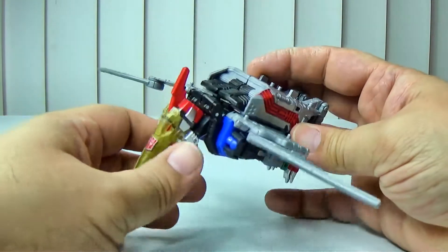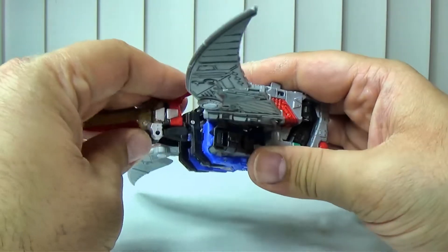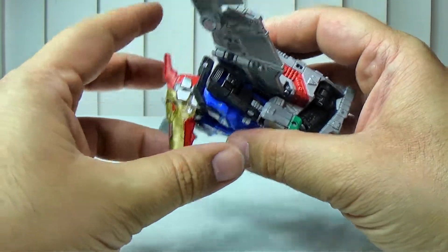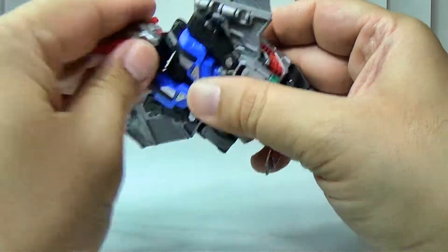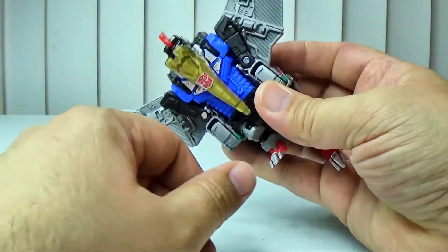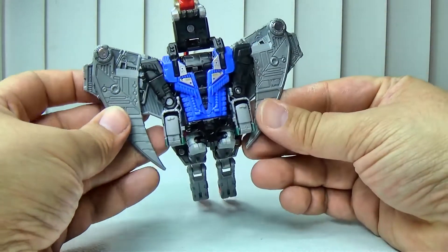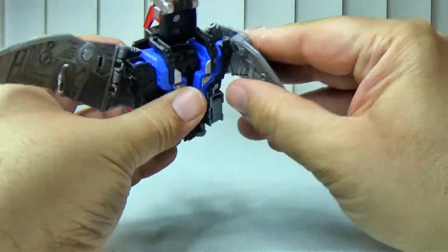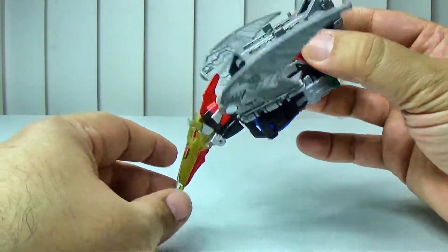Now let's go through the articulation. The head is on a really tight swivel — it can do that. You can rotate it down if you want to break the sculpt to get more of an angle, but that looks bad. For transformation you can break his face. His wings have a decent amount of posability — you can tuck them in, put them out, anywhere in between. They bend so you can get like a diving pose.